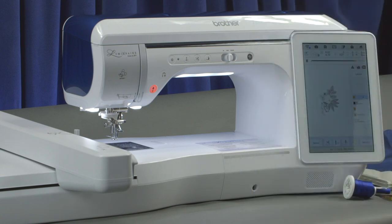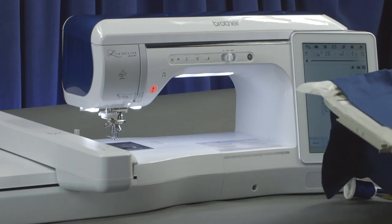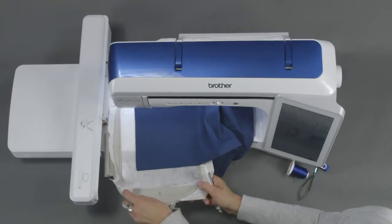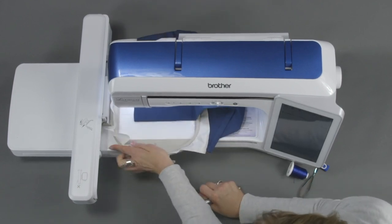We have a napkin already hooped here. It's on the sticky wash-away stabilizer, so I'm going to put this on the machine. The reason we're doing this is so we can actually see the placement, because we want the design to end up on the corner of the napkin.